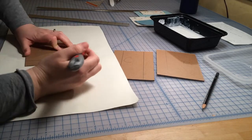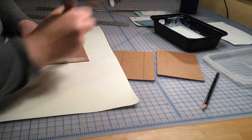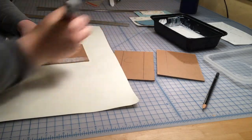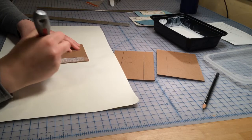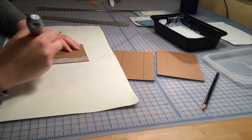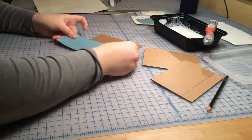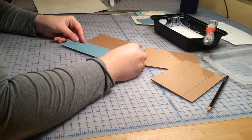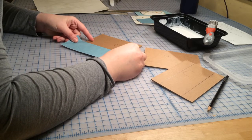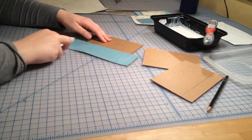We'll begin by applying our spine cloth. We'll start with the left board, applying a light layer of glue in the space made by the line we drew on the cover — about one inch over. We want that layer of glue to be light so that it won't smush out when you press the cloth on top of it. Now we're going to lay the cover down on top of that, matching the edge of the cloth with that line we've made. Be sure to press it down really well and leave even overhang at the top and bottom for your turn-ins.